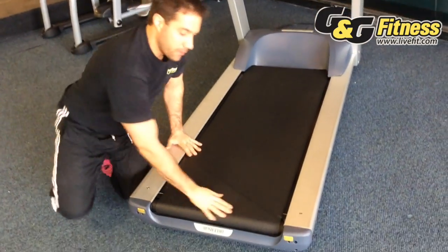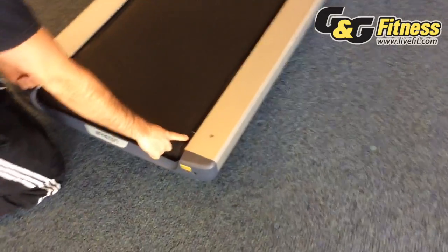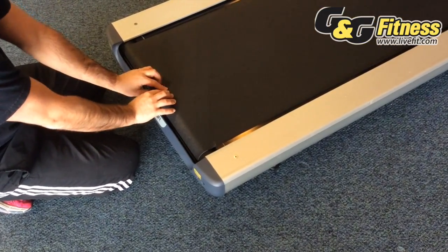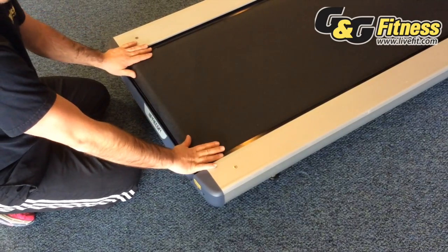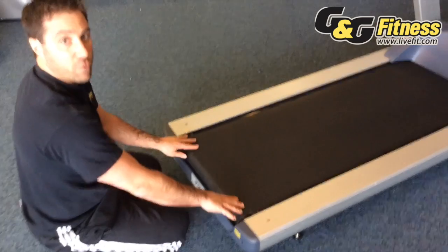The second aspect of a quality roller is the way it keeps the belt centered in the treadmill. What Precor chooses to do is have a roller that has a slightly thicker gauge on the inside than on the outside. What that does is keep the belt tracking in the center, so you're not constantly having to tune and change the way the belt is moving back and forth.